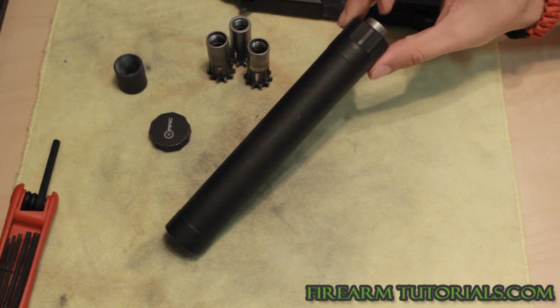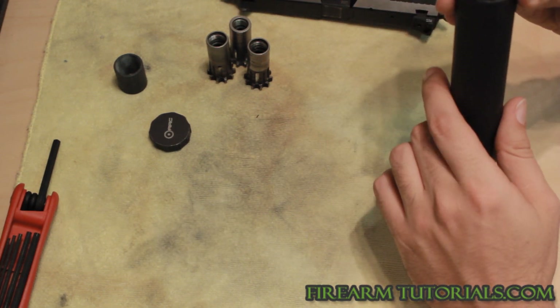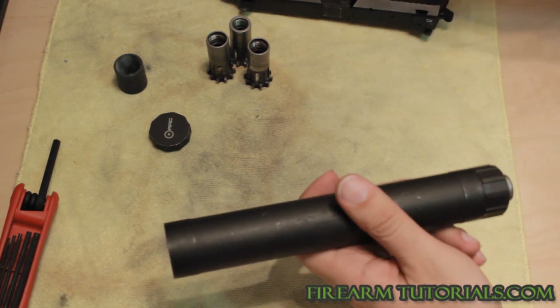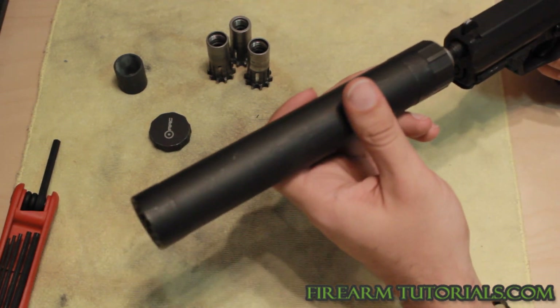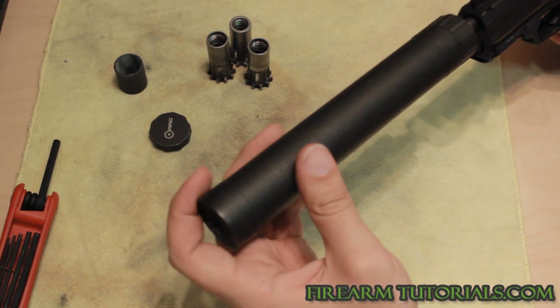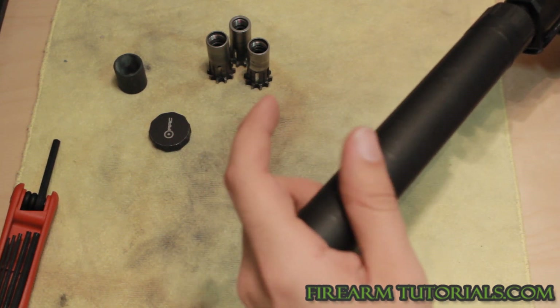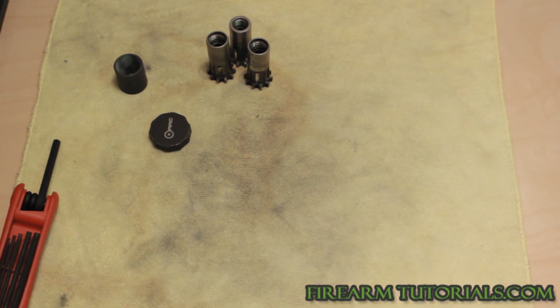What is on here now is 13.5 by one left hand, which is the metric 9mm version. These only go on one way. They're a little hard to get started, but once you get them going — sometimes it takes forever to get these things on here.